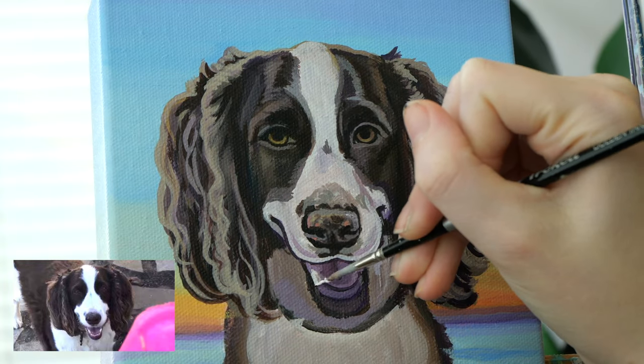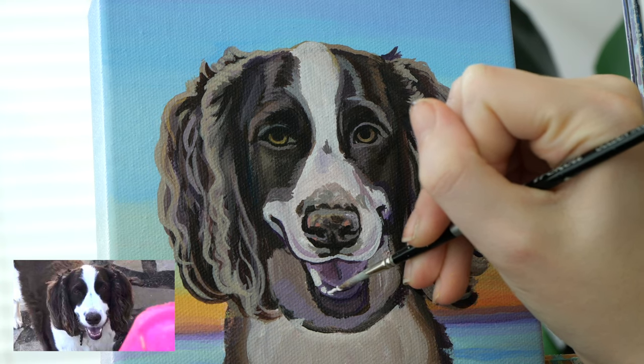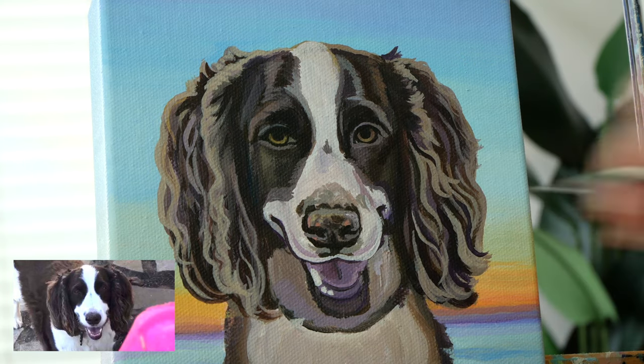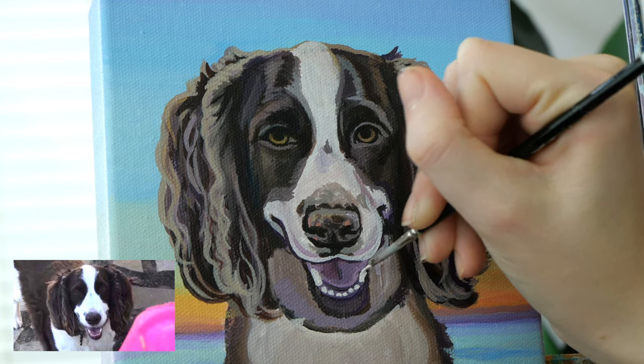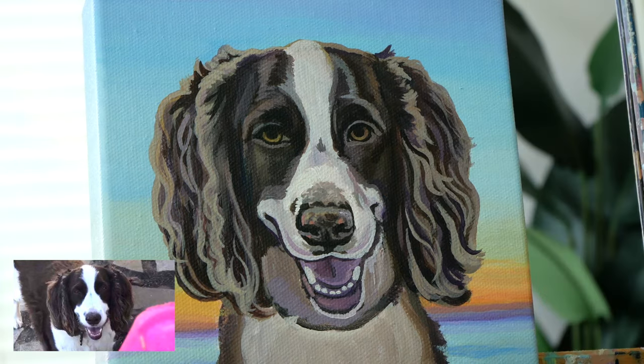Here's my tip with teeth: even if they aren't actually white, paint them white. I also use a fine light grey to outline the shapes too so that they look more defined. Since white is on my brush now, I'm gonna work on all the white fur areas.